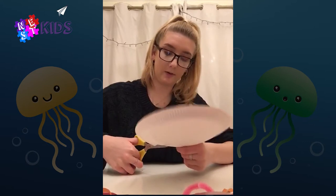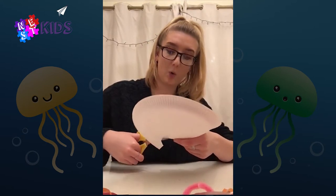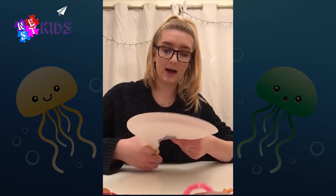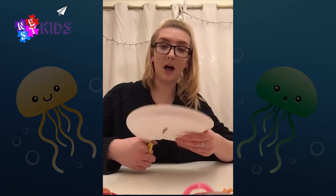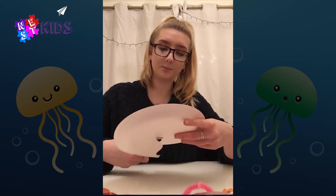This is gonna form the body of the jellyfish. Something really quite cool about jellyfish, which is a bit different to other animals, is that they are actually made up of 95 percent water. So they don't have a heart or a brain or blood — they are mostly just water, which is quite fascinating.